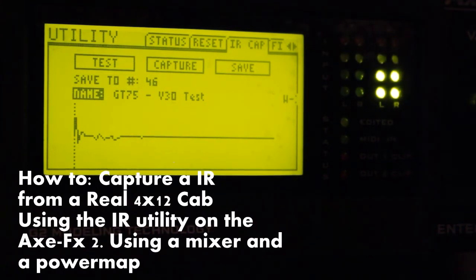Here we can name the preset. I've put two GT 75-watt Celestion speakers and two Vintage 30s — that's what it's called in English, Vintage 30. I don't remember if it's the GT 75 or the Vintage 30 I'm capturing; I'd have to open up the cabinet to see, but I'm not going to do that now.